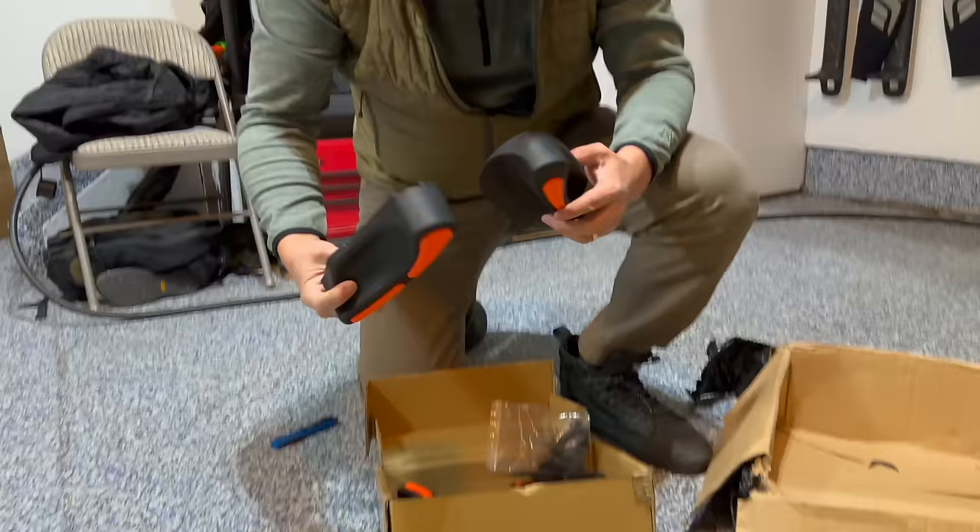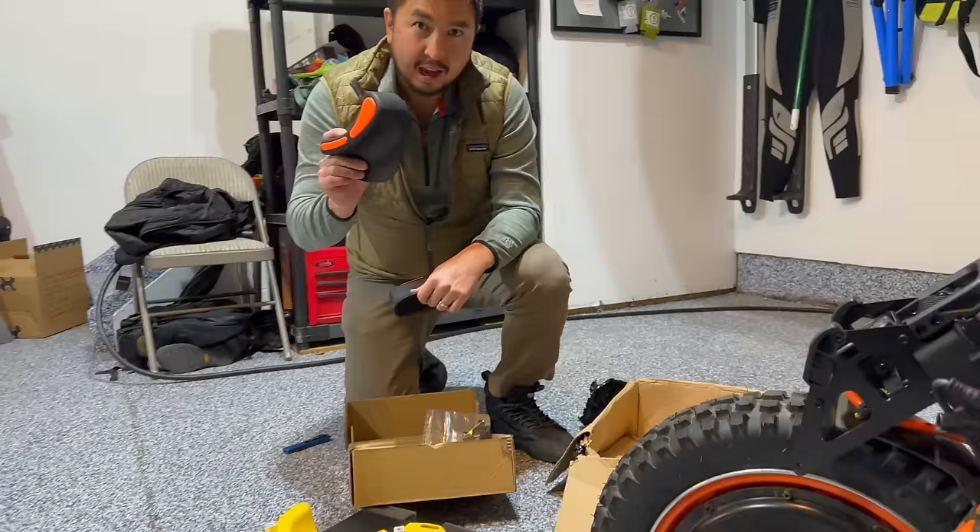We got our stock pads for the InMotion V14. We're excited to put these on, but currently our wheel is under maintenance — if you'd like to know why, make sure to subscribe to see when our next video comes out.